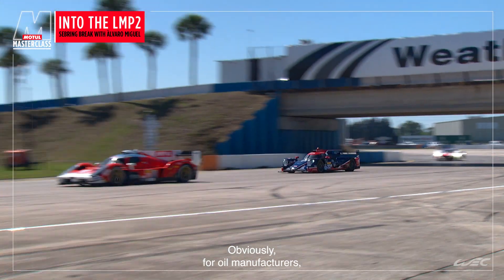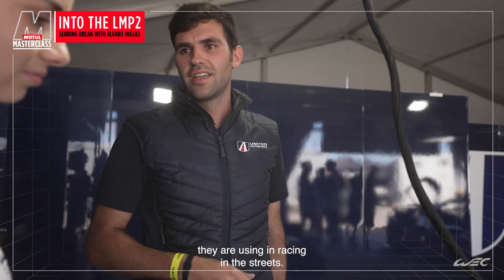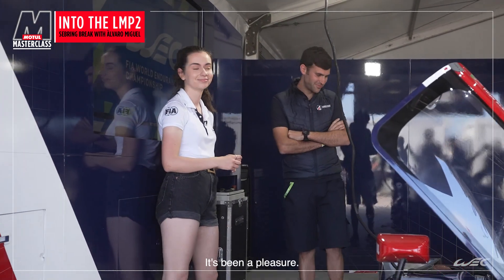Obviously, I think for oil manufacturing it's quite easy to use some of the technology they're using in the racing industry. Thank you so much, Alvaro, it was a pleasure to learn from you, and we will see you next time. It's been a pleasure. Thank you.